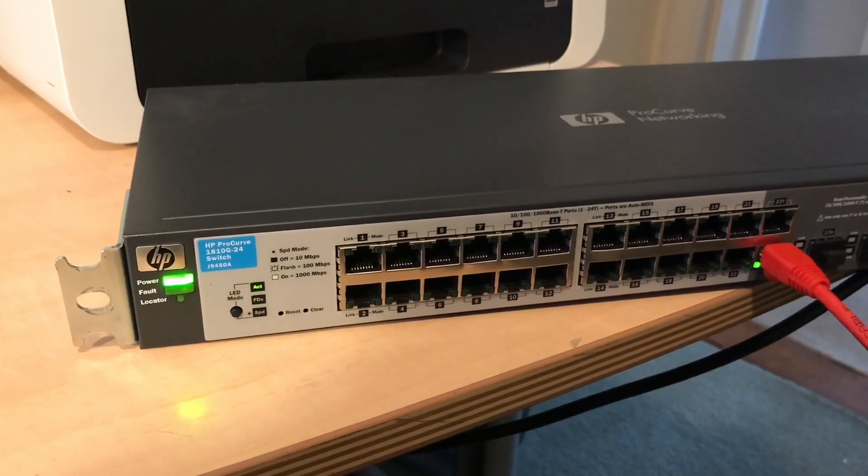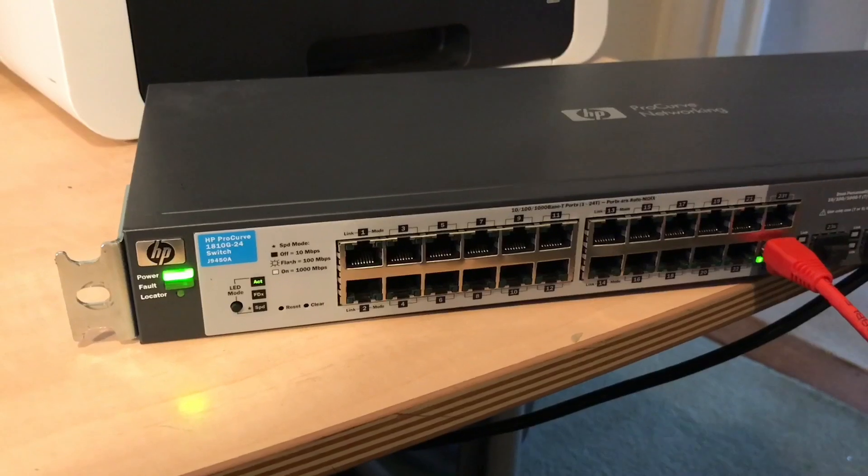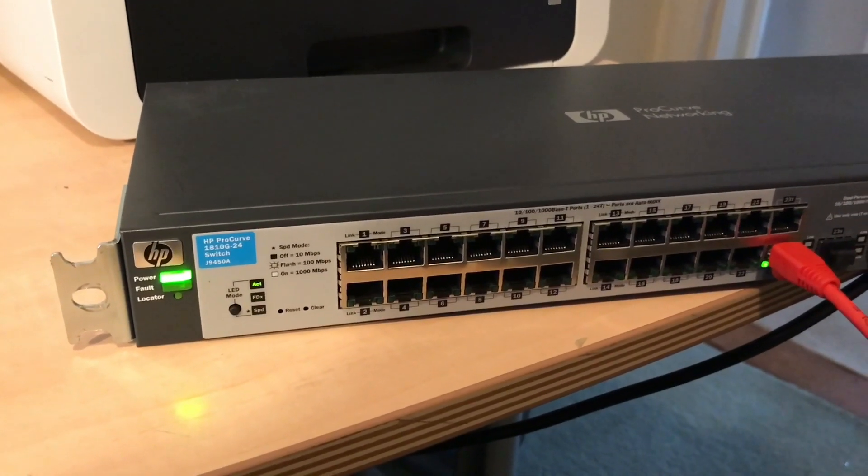That's now reset it to the default IP address which is 192.168.2.10, with no password on the admin screen. So here we go.